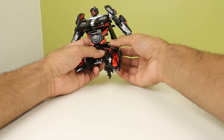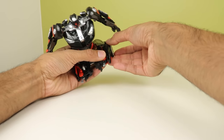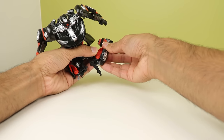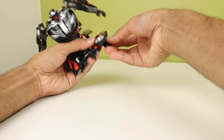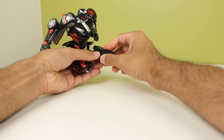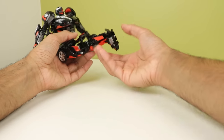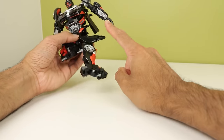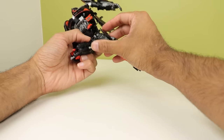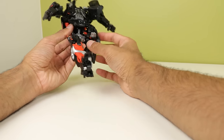You unpeg these sections, untab the top part, bring the leg out, bring this forward, rotate this section, unfold it, and sort of wrap it around to fill in all the gaps. Everything is intentionally done to fill in all the gaps. Then this piece becomes his heel and pegs in. I love this part — these bits don't just go wherever; they actually become accurate pieces of detail on the legs, and that's just so cool. I quite like that.